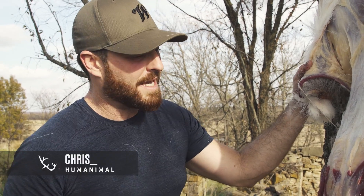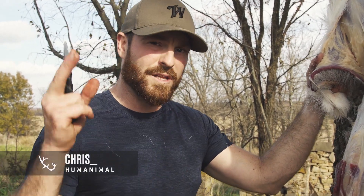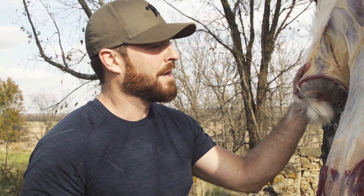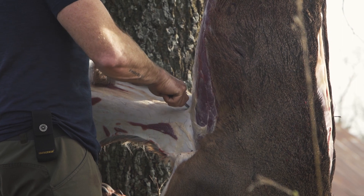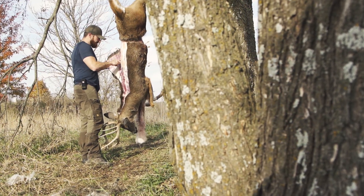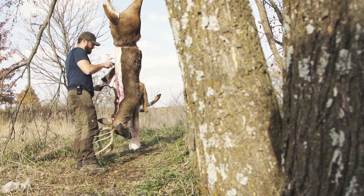All right guys, we're gonna go through something. I'm down here in Kansas, I just shot a buck. We're gonna do a little bit of a pro tip, and the reason I say pro tip is because I have literally caped thousands of whitetails — I mean that because I've been a guide. I've been hunting for the last 25 years, and when I was a guide we were literally caping and field dressing hundreds in a year.